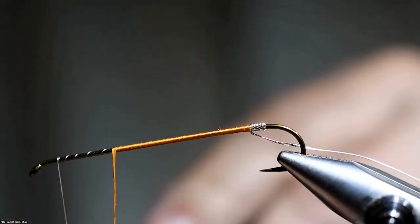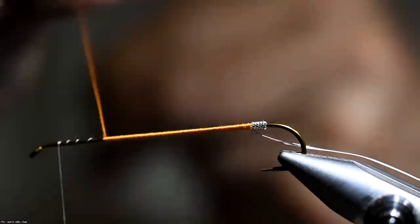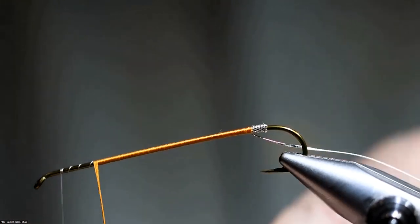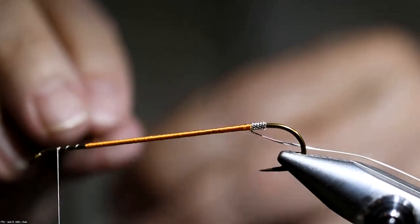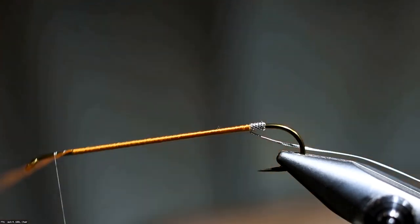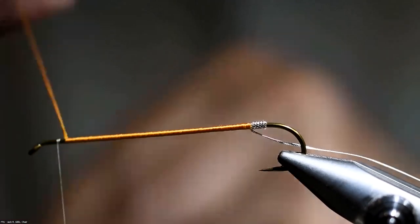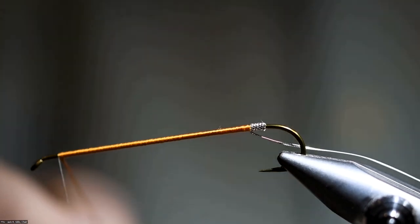Aaron asks in the chat if those are neck hackles that you made the wings out of. They are, and talking with John McLean, I have started using a lot of saltwater streamer feathers. They tend to work a little better for such a long wing. And John Kareft would like you to speak a little bit more about how you select your winging feathers.